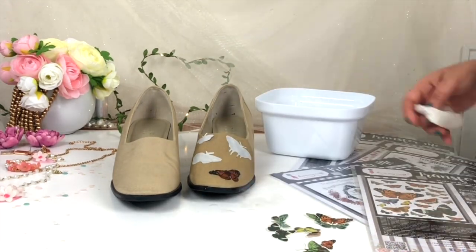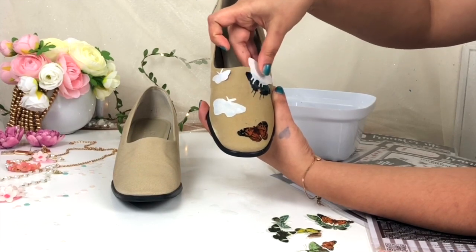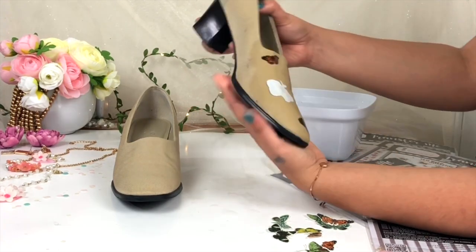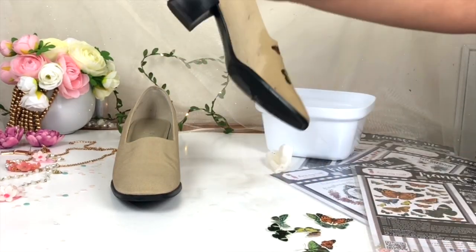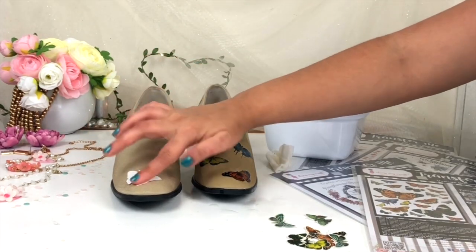The white paper comes out very easily and you can see your beautiful transfer — it's very clear and very crisp. I've transferred the Transfer Me Sheet on fabric, so my fabric is wet and you need to give it some time to dry completely. In the same way I'm going to use this Transfer Me Sheet on my other footwear and do the same process.